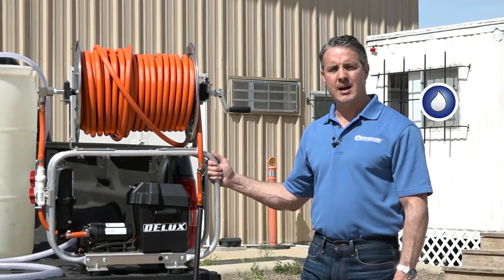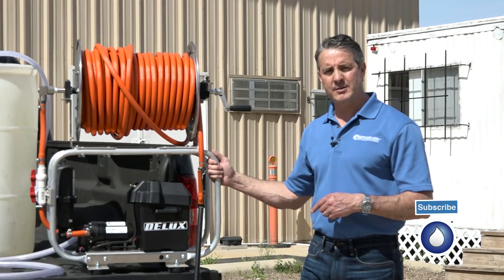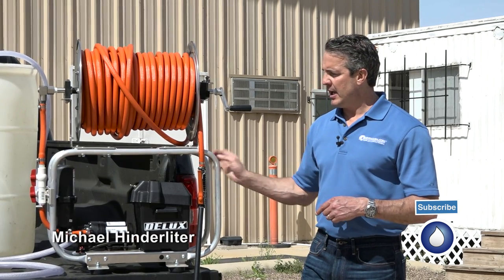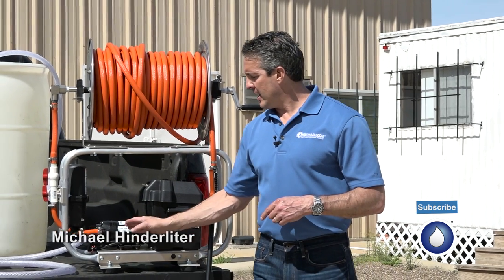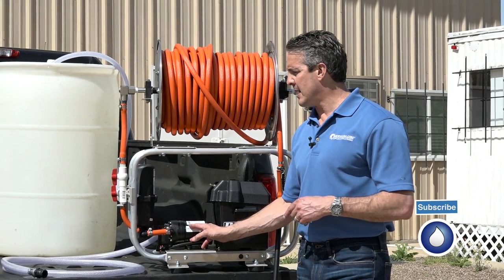Hello, I'm Mike Hinderleiter with PowerWash.com and I want to give you a quick rundown on the features and specs of the new Maverick soft wash system. It's a 12 volt system that runs our deluxe D7150, 70 gallons a minute, 100 PSI.